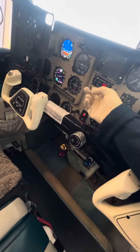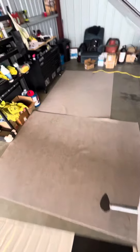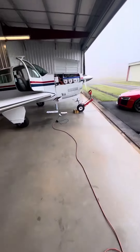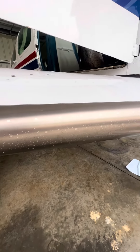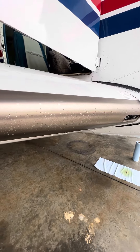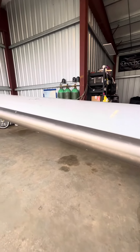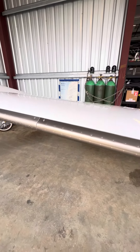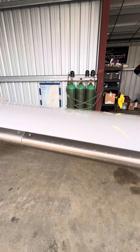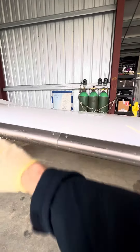All right, our next test here — we're going to test the TKS. We're going to go to de-ice. Try to do this at least every month or so. A little trick somebody showed me: there are membranes in the back here that can get a little dry until the fluid doesn't come, so if we just take and kind of wash the fluid over it.